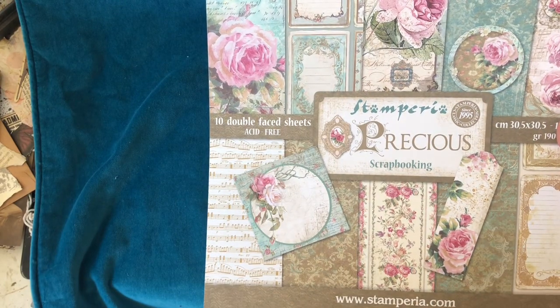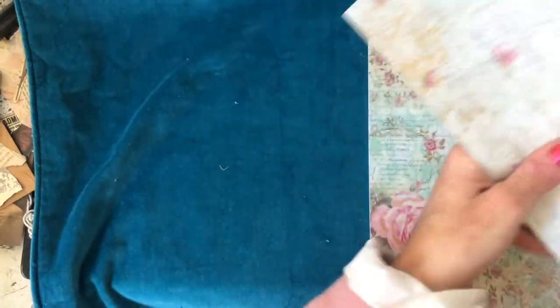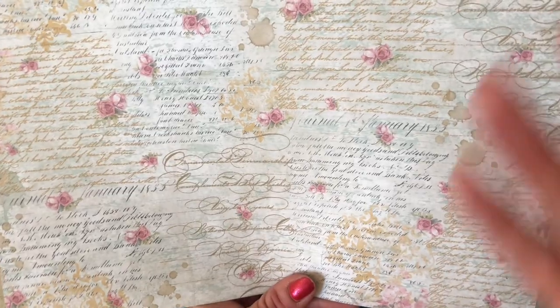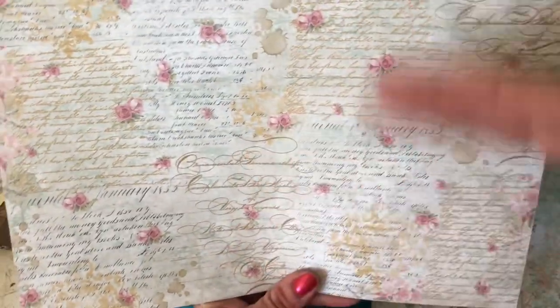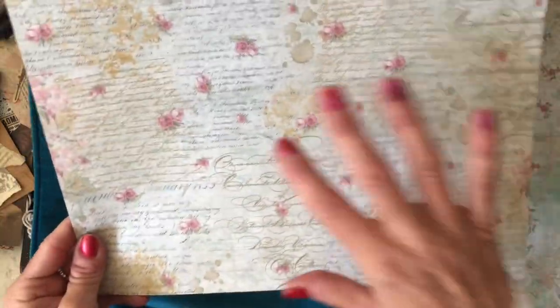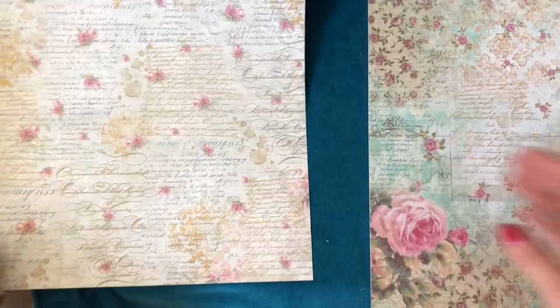The next one is Stamperia Precious. Isn't this just beautiful? Even just on the front cover I can see so many elements that I would love to use. I'm going to tear it down to bring it up to the camera a bit clearer. On the front cover you've got all these different pieces you could easily use. Then on the back - look at this beautiful page! Lots of cute little flowers all dotted around, mixed in amongst this beautiful sort of gold-coloured script. It's not foiled or anything - when I say gold I mean use your imagination, it's not actually gold - but it's got a gold kind of look to it. Then you've got a normal greyish black script mixed in with that. Absolutely scrumptious.